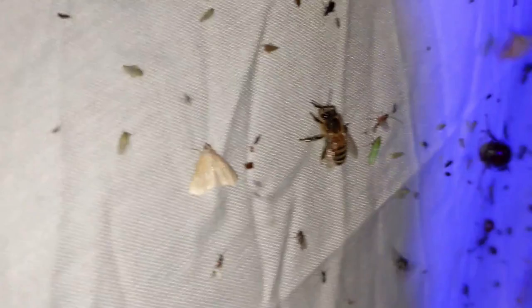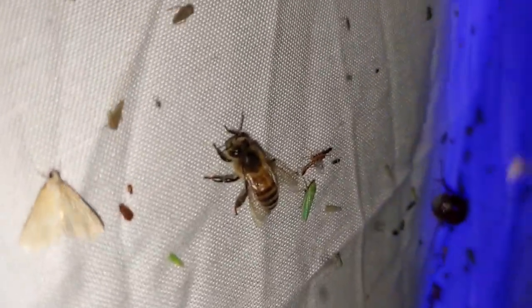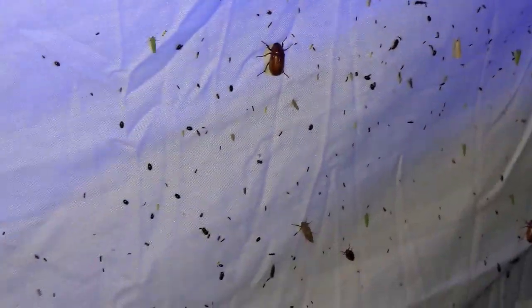Let's look around and see what other cool things we've got here. I've got a honeybee — didn't expect to see that — and june bugs, a bunch of tiny little moths.